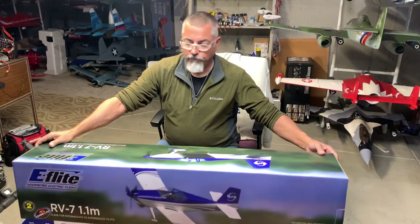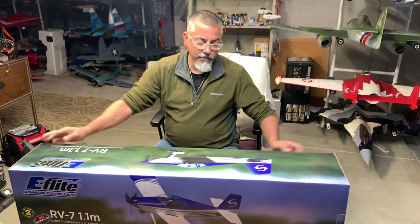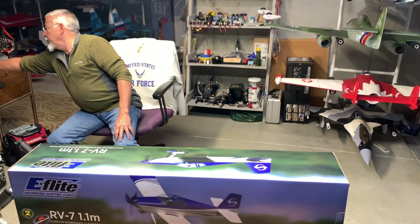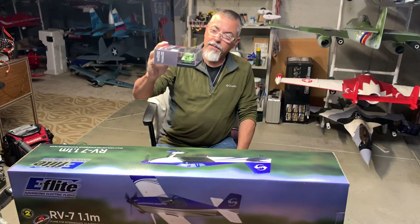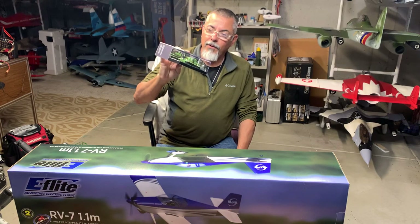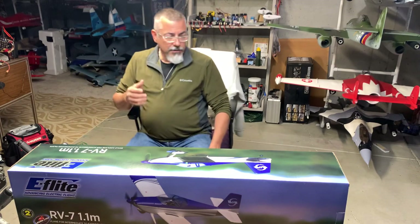I went back up into the store and they had one of these, so I thought, my buddy Derek's got one and I like the way it flies, so I decided to pick myself one up. While I was there I also got one of these cool little things I can terrorize my dogs with — a little RC tank. It has about 10 minutes of play time on it; we'll play with that another time.